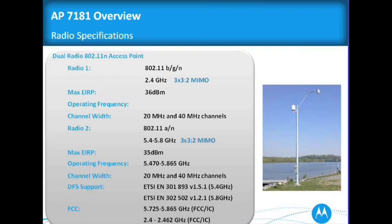The 2.4 GHz radio is running at 40 MHz, so there's not a lot of interference. The second radio is a 5.4 to 5.8 GHz — 5.4 in Europe, or what I call the SE standard. We handle both of those DFS standards, the version 1.51 and the 1.21, which is pretty significant for Europe.